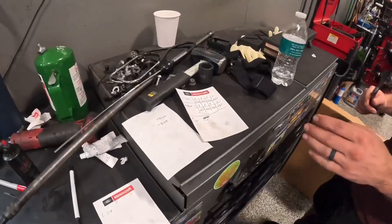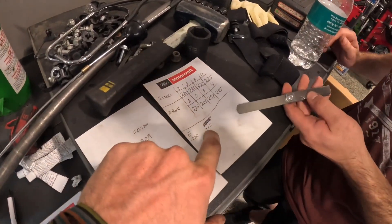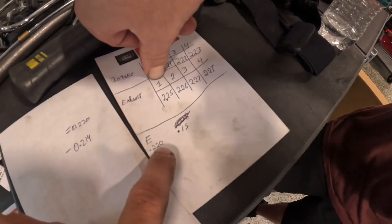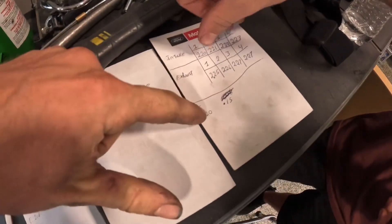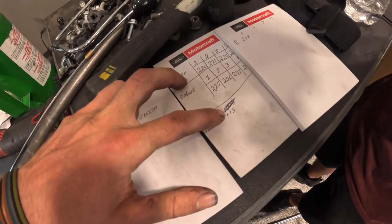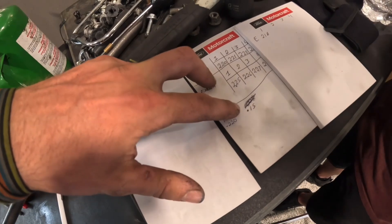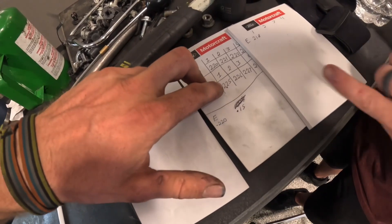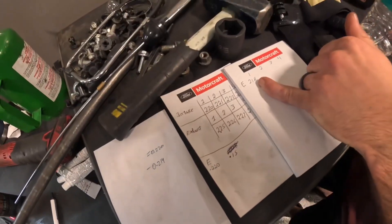So we want 0.220 and we've got 0.150. We need to figure out the difference. We subtract 0.150 from 0.220 — that difference we'll take from this shim. This shim needs to be smaller to make the gap bigger. The difference between 0.220 and 0.150 is 0.07. So you take that difference of 0.07 away from 2.25, you get 2.18, which is the shim size you need.